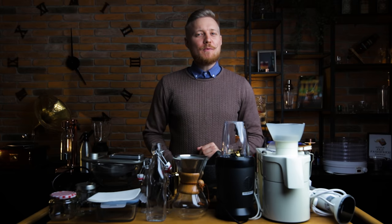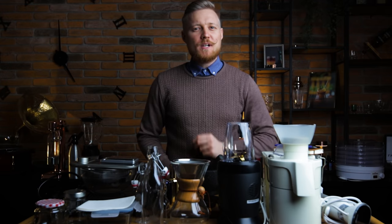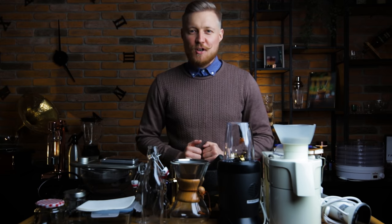Hi friends of Mixology! Today we'll be looking at all the gear I use to create new ingredients: syrups, cordials, infusions, clarified juices, foams, decorations — whatever I need for a signature cocktail. We'll divide this into a few categories,